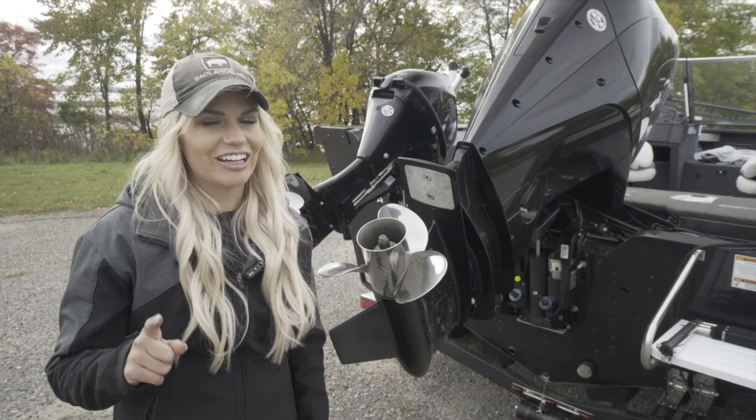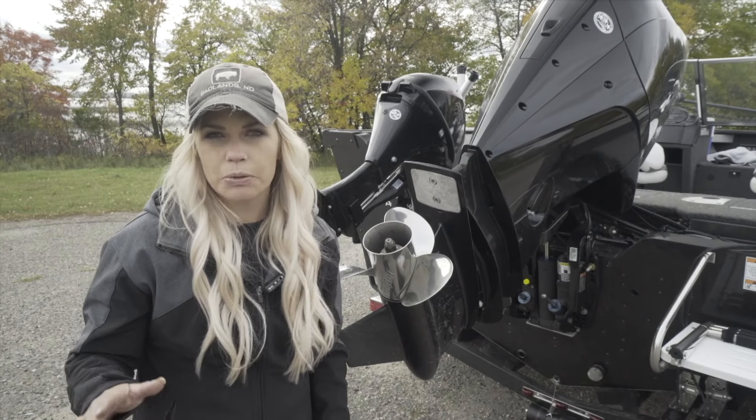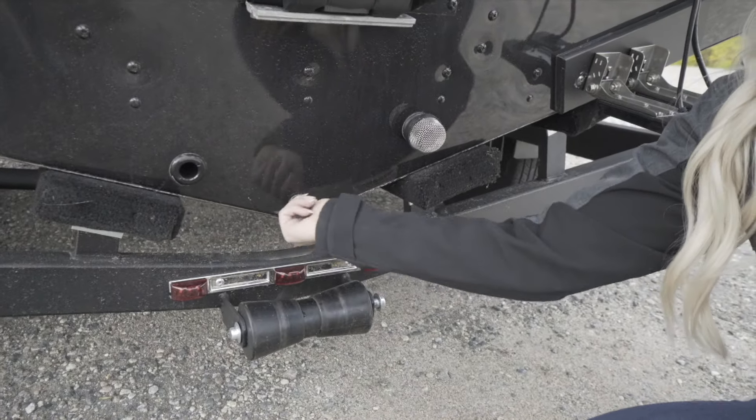The number one thing you're not going to want to forget is to put your plug in. Keep a list of these things with you if you're new to boating, because you don't want to forget that and end up with a bunch of water in your boat. Make sure it's secure.